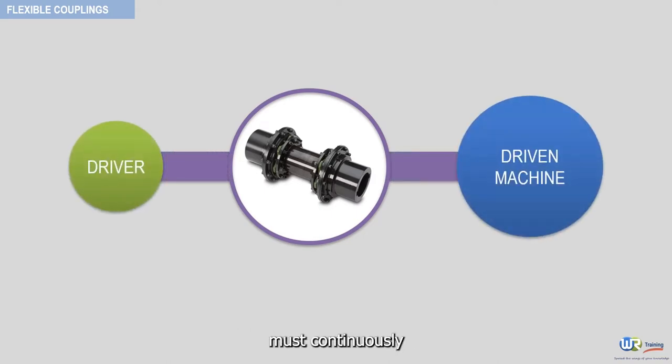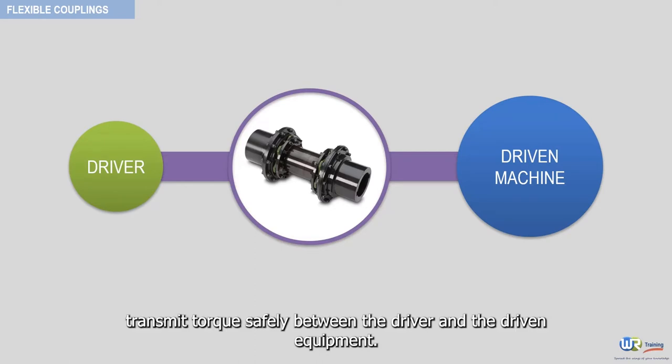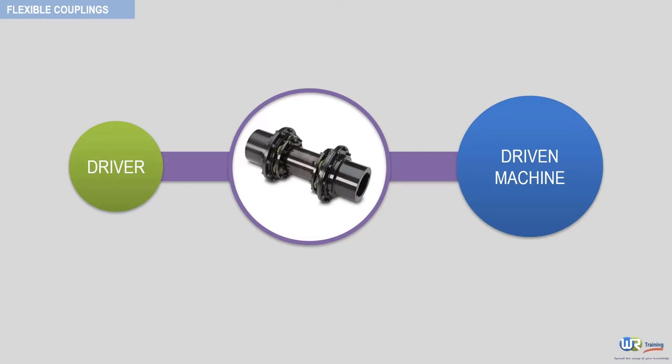The coupling system must continuously transmit torque safely between the driver and the driven equipment. It must allow for changes in shaft misalignment, as well as axial movement, as depicted here.